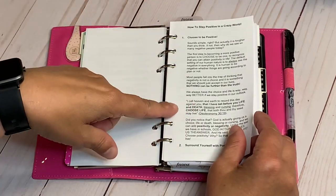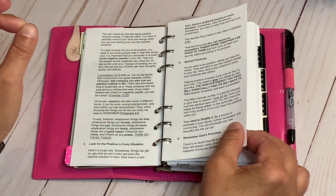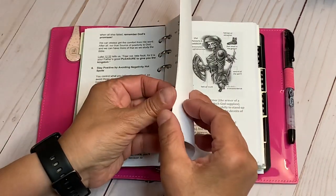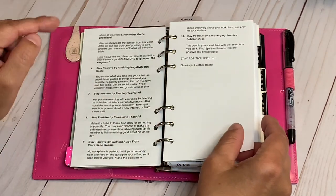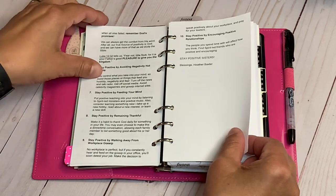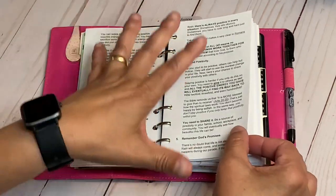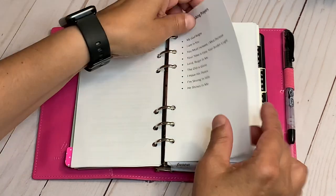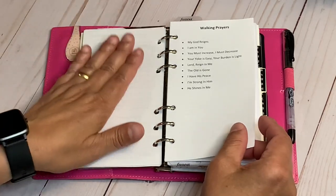If you're not part of Heather Baxter's Bible studies, I'll flash her name on screen. I reformatted her article and put it in here. It covers: stay positive by feeding your mind, avoiding negativity hot spots, remaining thankful, walking away from gossip, encouraging positive relationships, and remembering God's promises. It's a great way to feed on the word of God and stay positive when your mind is going to negative thoughts.